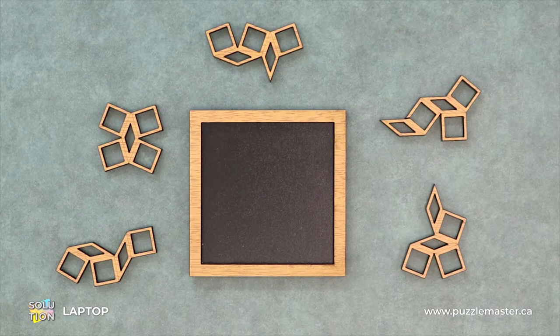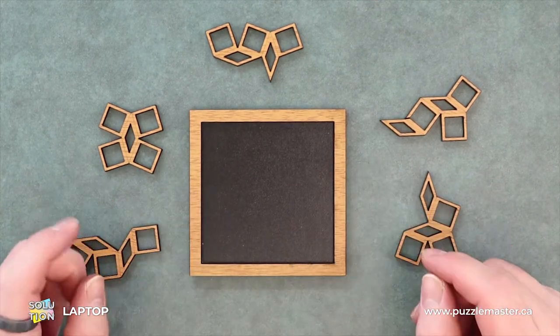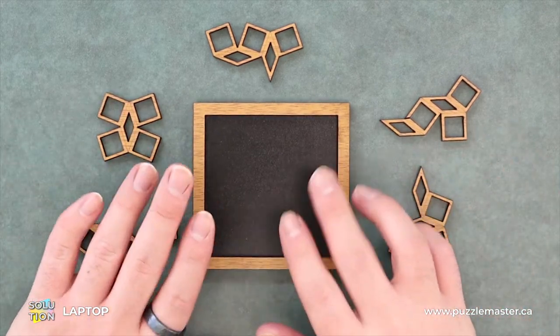The main goal of this puzzle is to fit all these interesting shapes into this frame. Another one of these puzzles that once you have all the pieces, it kind of just blends into one pattern and you can't really tell the pieces apart.